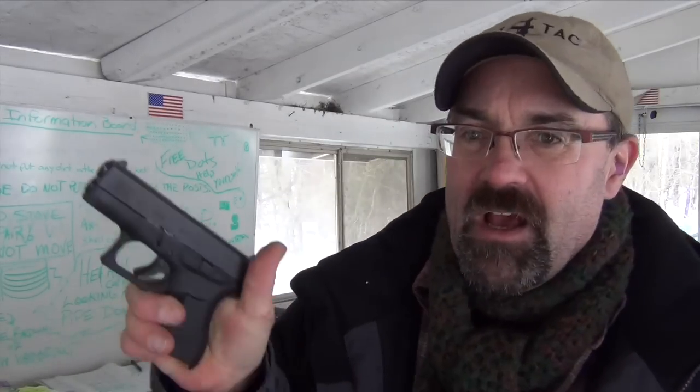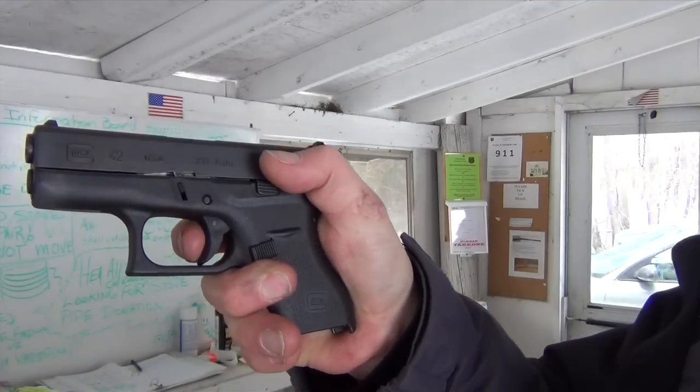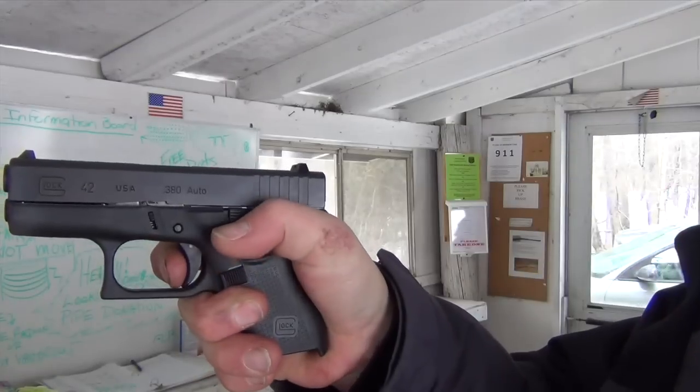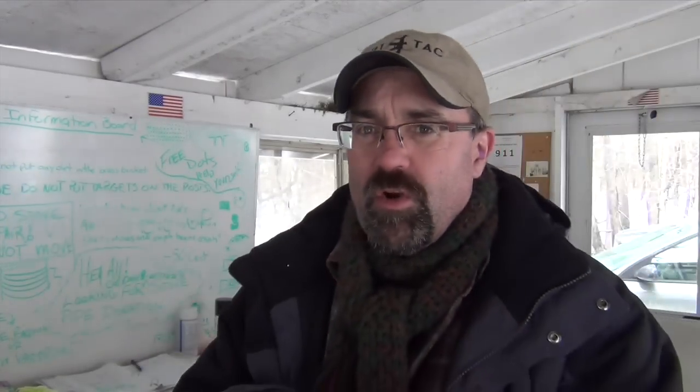It is super narrow and super small. The best thing about this gun is its trigger — the trigger is just outstanding. The break on it is right at the very end, and then the reset is very short, much shorter than on some of the other Glock guns that I own.